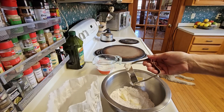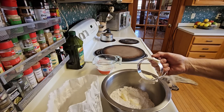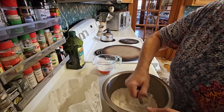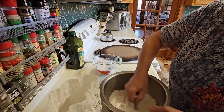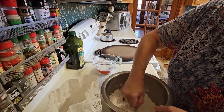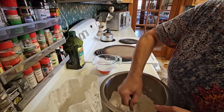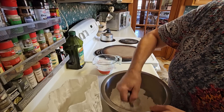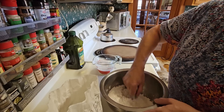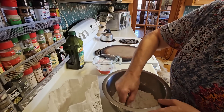I've had this little biscuit cutter for a gazillion years. If you don't have one, you can use a potato masher or a pastry blender. We're just going to cut the butter into the flour. I haven't had enough coffee this morning yet, apparently.